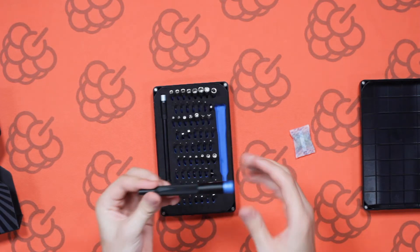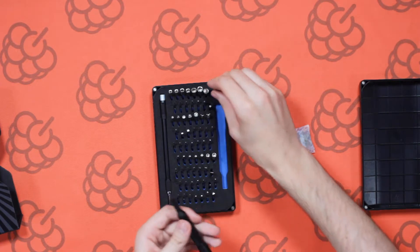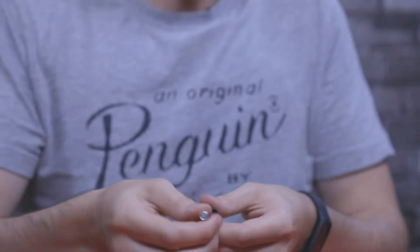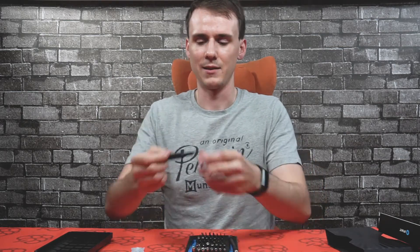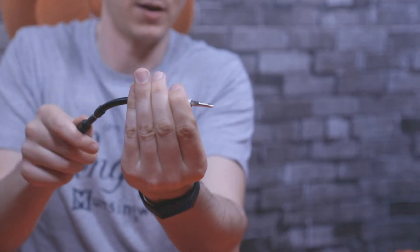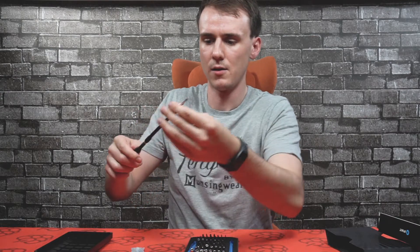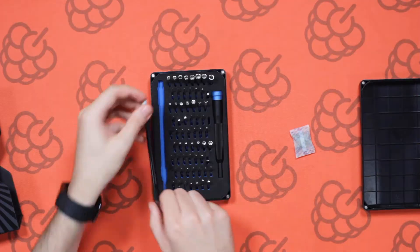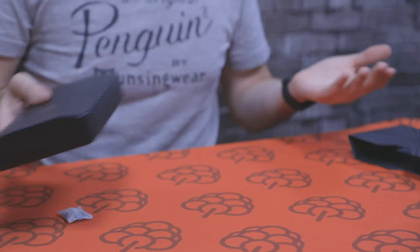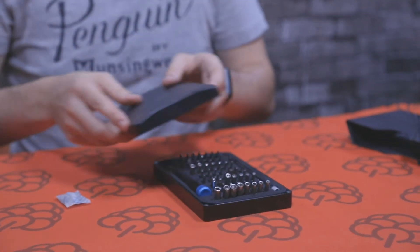Lastly, here's the actual screwdriver handle — all of the bits connect into it and they're secure, they're not going to fall out, it's magnetic. It's perfect for all your day-to-day tasks. Another neat feature is that if you've got a screw in a hard-to-reach place, you can actually bend this around and turn it from there — it'll still turn the driver. You can turn it upside down, shake it, and nothing's going to fall out of the case, so if it falls off a shelf everything will stay in there.